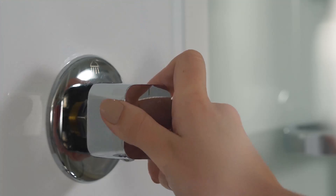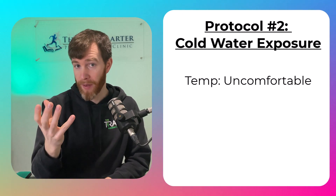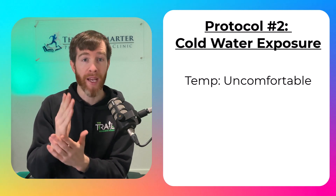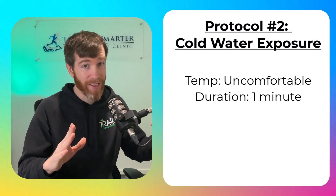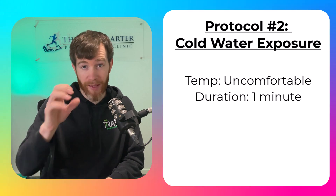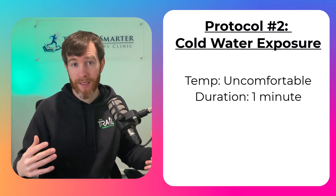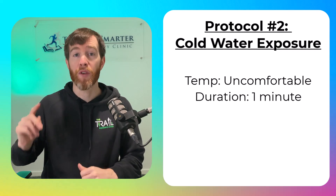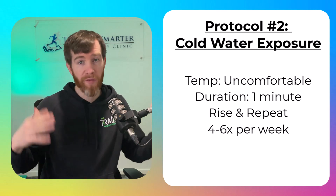The protocol goes like this: set your water temperature cold enough that you really don't want to get in — this will create a surge of norepinephrine and strengthen the anterior mid-cingulate cortex. Then step in and stay under the water for one minute, resisting the urge to quit. Next, turn off the water and do the rest of your shower tasks before tackling the third and final barrier, which is turning the cold water back on and rinsing everything off. Do this four to six times per week, or 12 minutes of cold water exposure in total. I'm currently on a 40-day streak and I confess it doesn't get any easier.